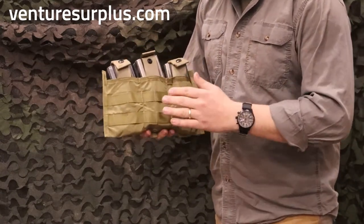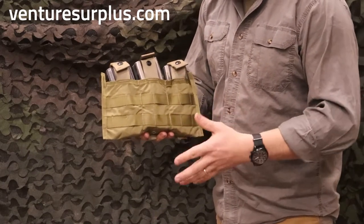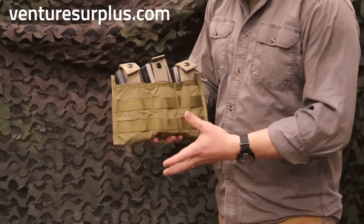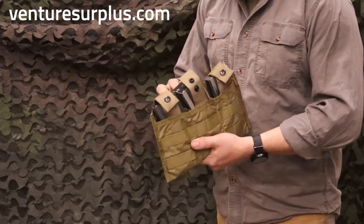I looked at it and I was like, the pockets are a little deeper than what I would be used to for a triple mag pouch. And then I decided to throw some magazines in there, and lo and behold, your triple mag pouch can actually hold six magazines in these.